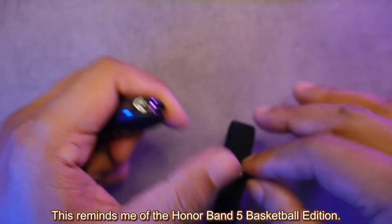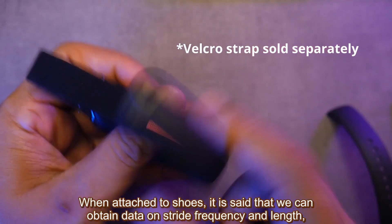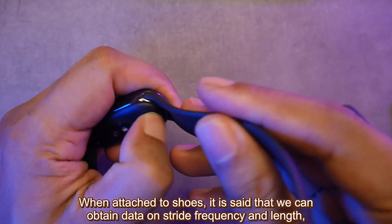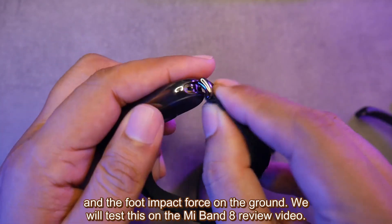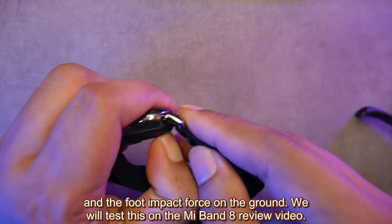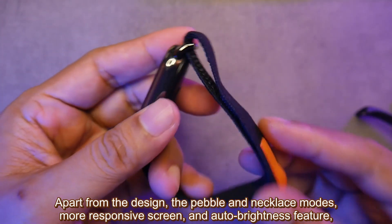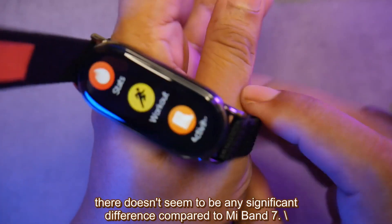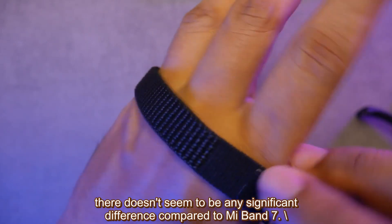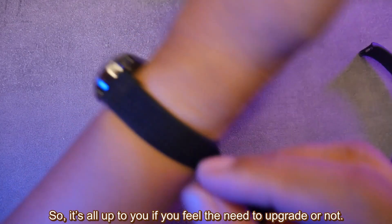This reminds me of the Honor Band 5 basketball edition. When attached to shoes, you can obtain data on stride frequency and length, and the foot impact force on the ground — we will test this in the Mi Band 8 review video. Apart from the design, shoe/pebble mode, necklace mode, more responsive screen, and auto brightness feature, there doesn't seem to be any significant difference compared to Mi Band 7. So it's up to you whether you feel the need to upgrade or not.